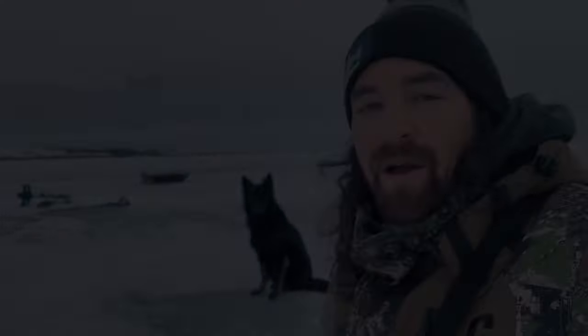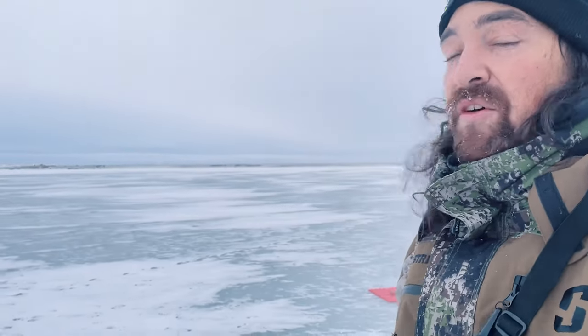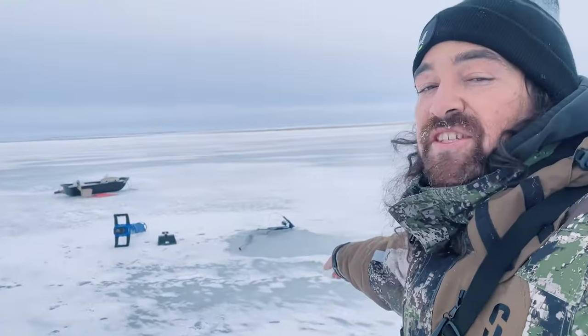Welcome to another episode! We're out here fishing some really nice pike — there's beautiful walleye in here too. We're keeping everything simple today, running buckshot rattlespoons, whatever you want to call them. We're tipping them with minnow heads. We're gonna be jigging on one hole and the jaw jacker is gonna be on the other hole.